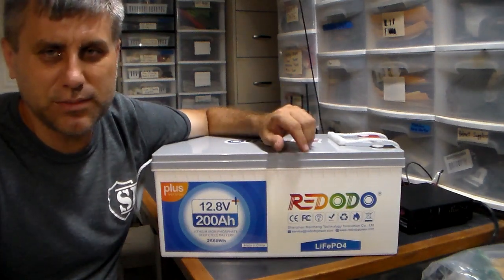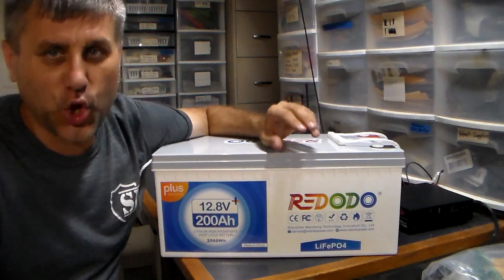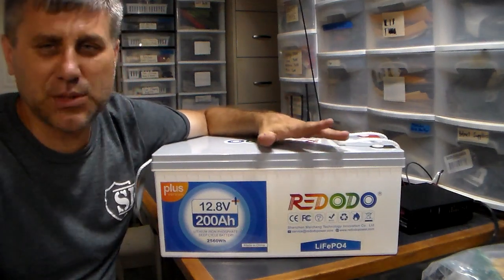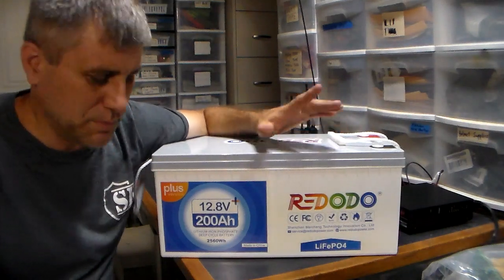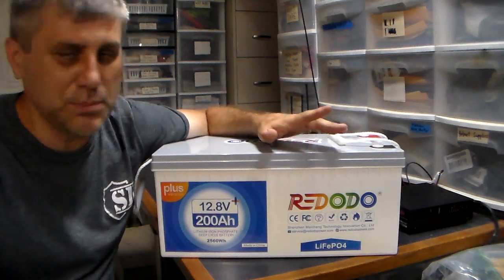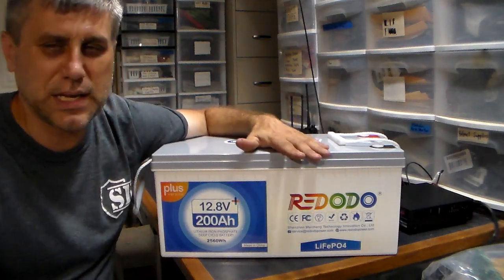This is maintenance free — you don't have to worry about checking anything. For the average American, maintenance free is definitely better, plus it has that long lifespan. So you're going to get your money out of it.